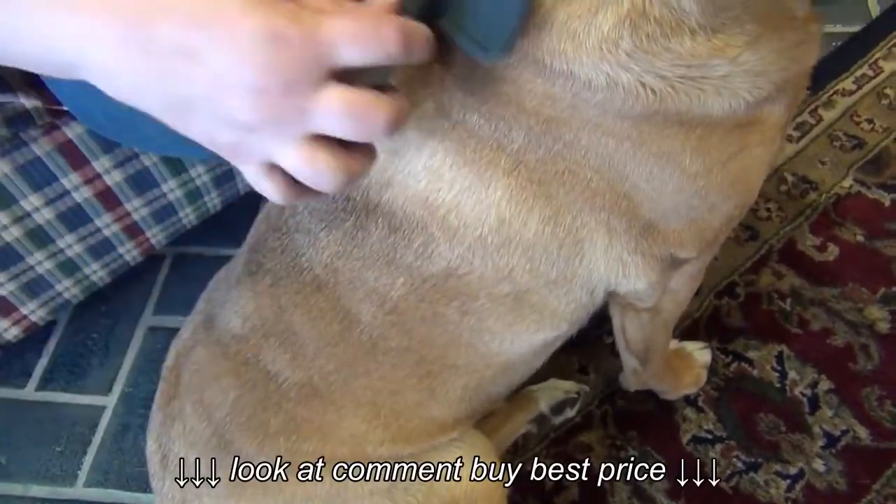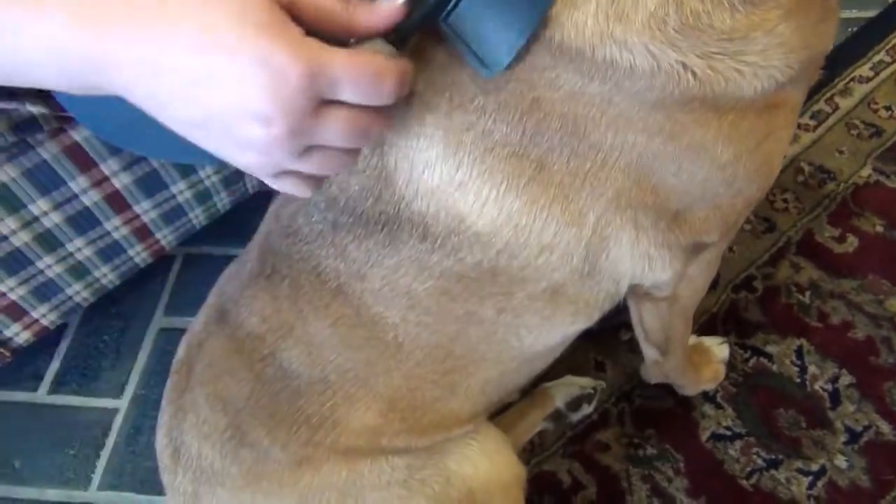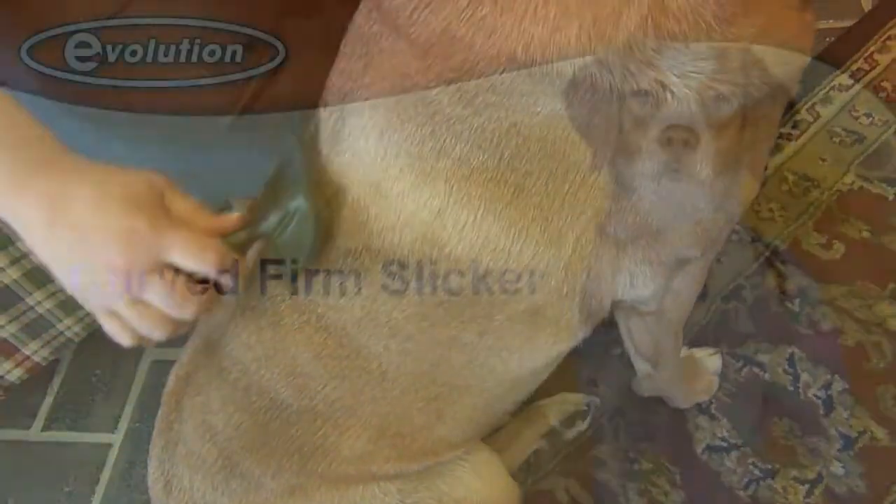Use long gentle strokes, being careful to avoid removing excess undercoat. Some breeds will require this brushing quite frequently, while others will only need to be brushed once a week.